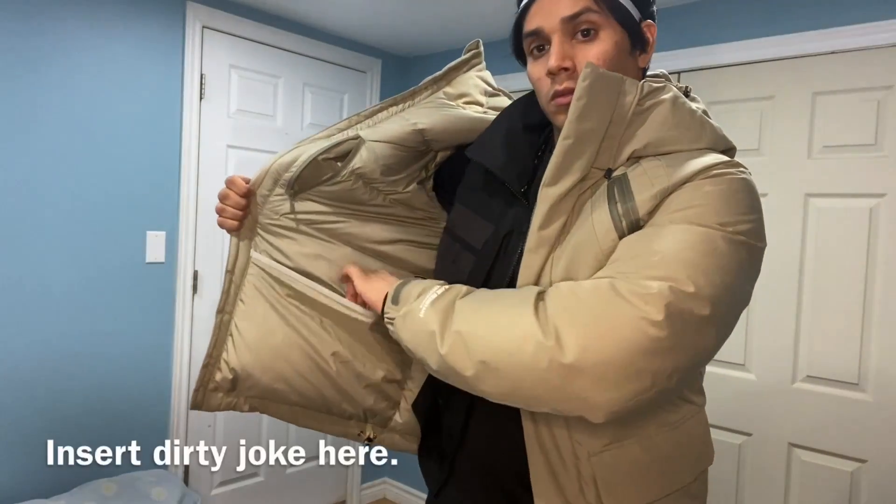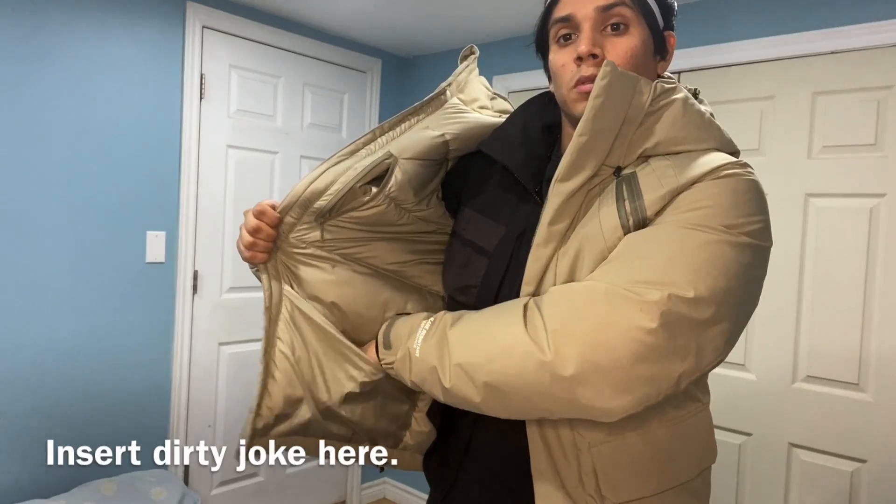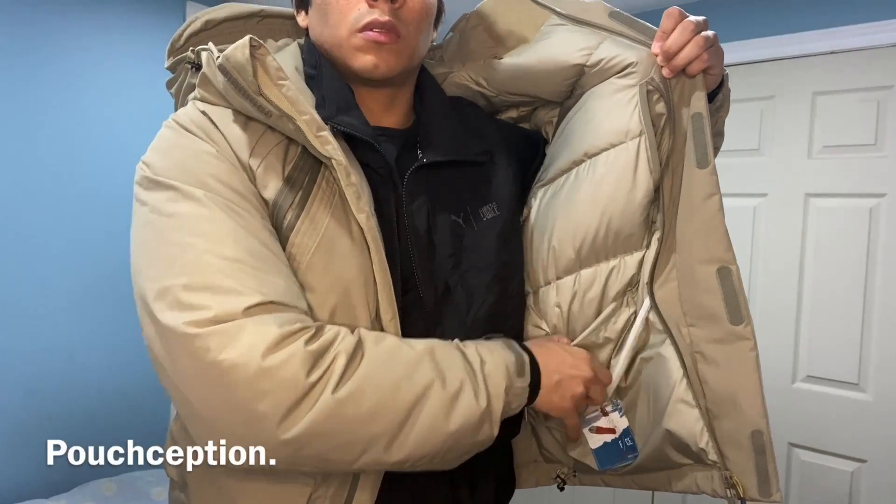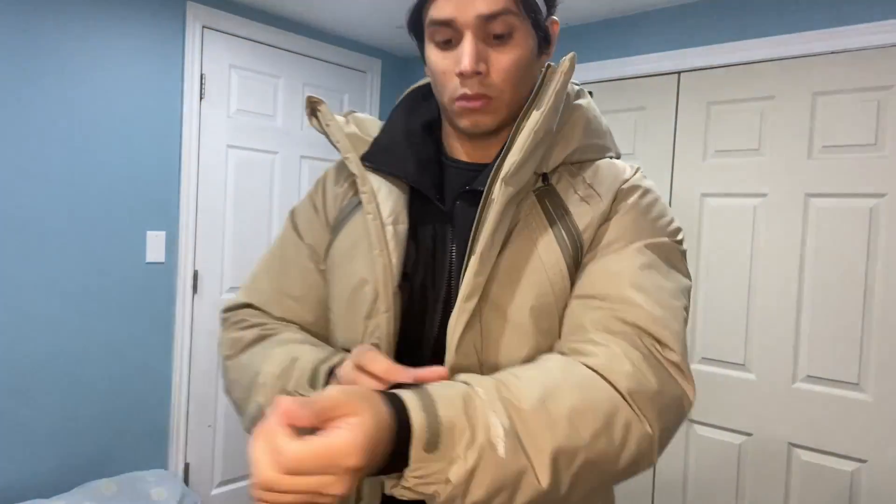Well, I lose things a lot so I need those. Got another one there — beautiful. What else do we have? Oh, we got a pouch — it's big too, you can hold a lot of things in there. And then we got another pouch within another pouch. It's just so crazy, man.